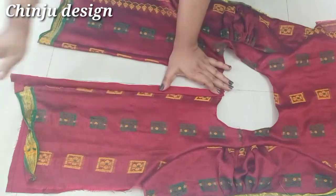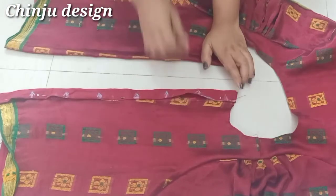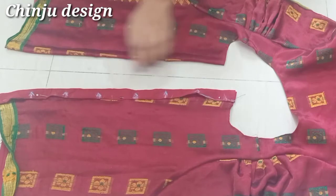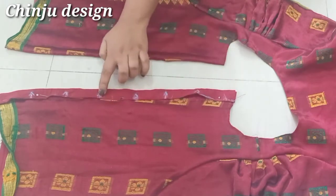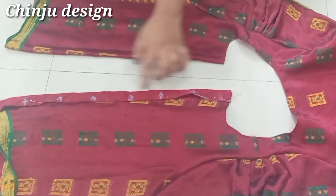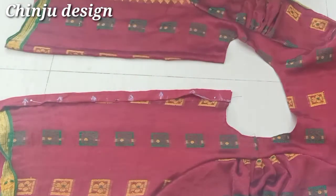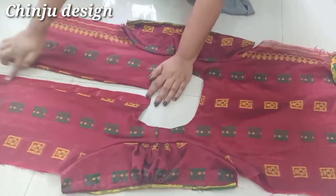We will cut it in the front. I will make a mark here. We will cut it in a V shape. We will do this. I will be able to make it a 2-inch gap. So we will make it straight and cut the V shape. And we will make the shape and make it straight.